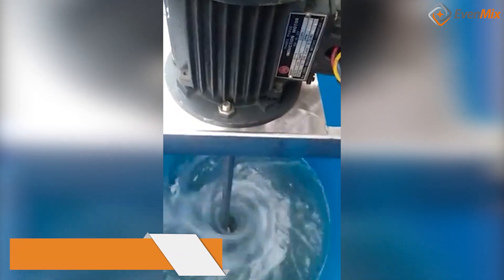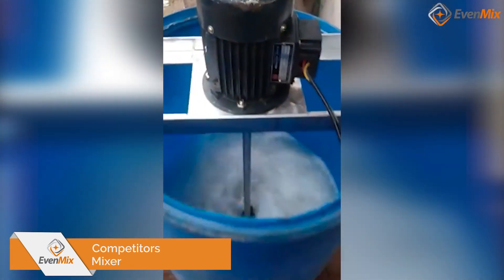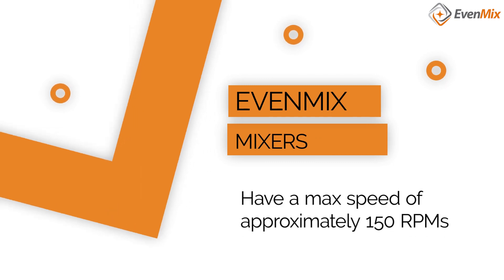Since we do not want to create a vortex, shear your liquid, and suck air into the mixture, our mixers have a max speed of approximately 150 RPMs, which is plenty for most formulations.